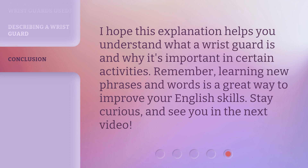I hope this explanation helps you understand what a wristguard is and why it's important in certain activities. Remember, learning new phrases and words is a great way to improve your English skills. Stay curious and see you in the next video.